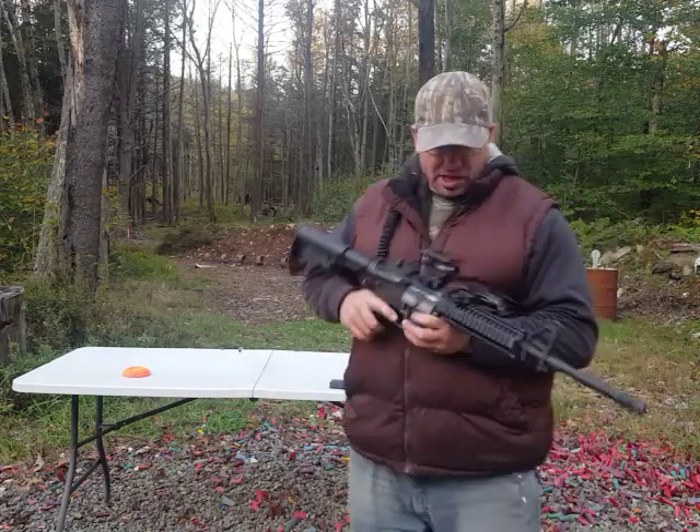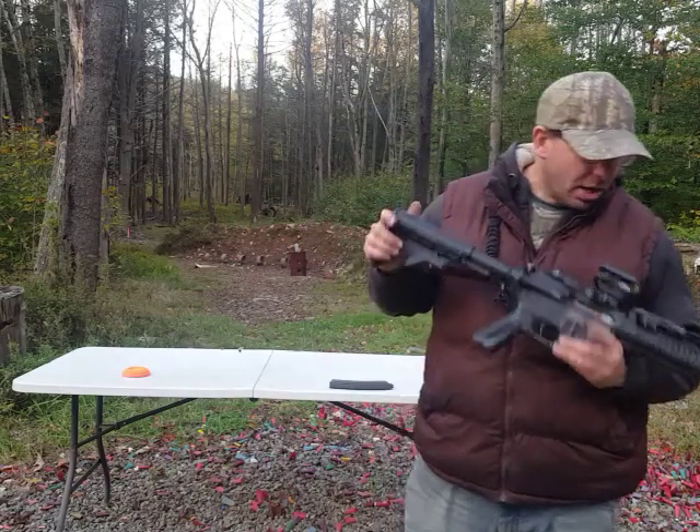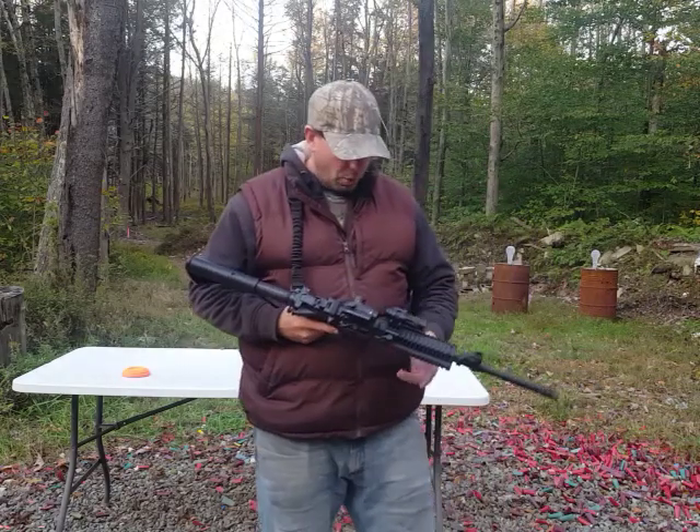So it's got the safety lever, it's got all the rails, it's got the collapsible stock — all good. And it's got a realistic weight, which is a big plus.